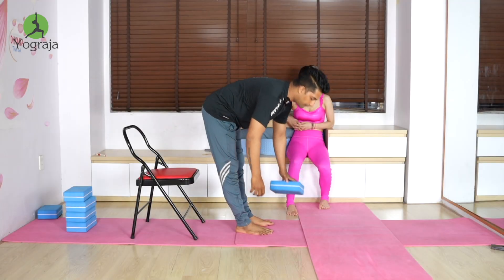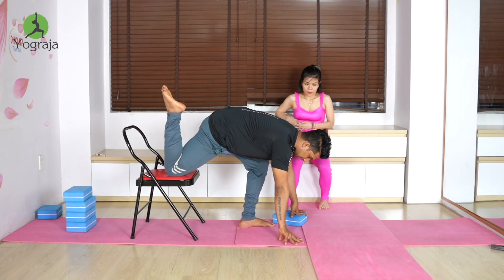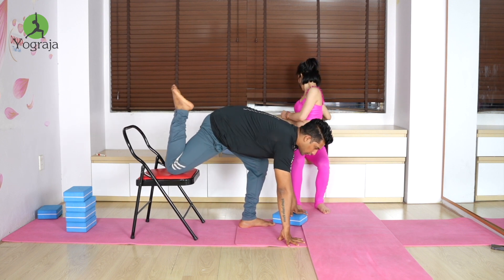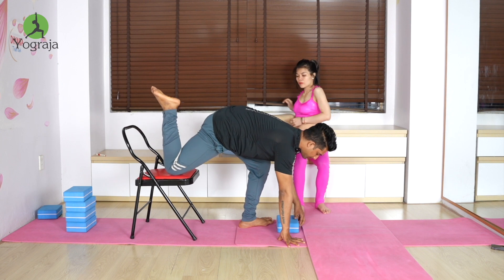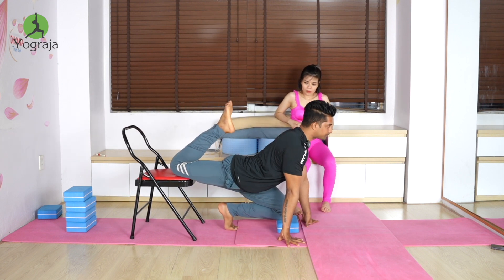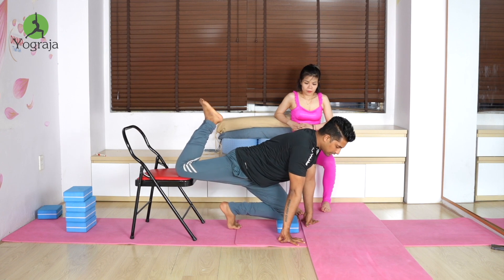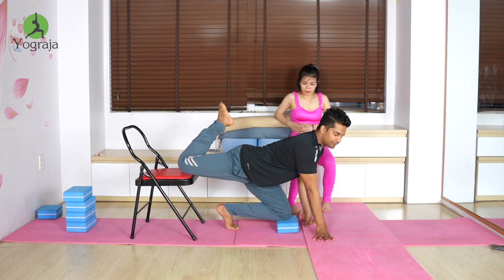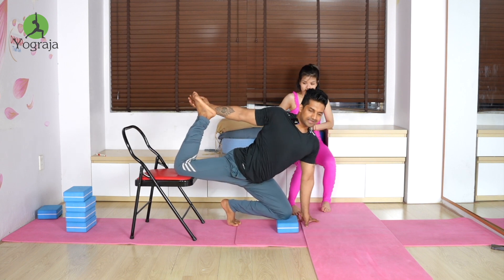For everyone: first forward bend, put your knee on the chair — in forward, not behind. Then take one block and put your knee on the block. The heel will be up, toes tucked in. After that, go into a side bend.